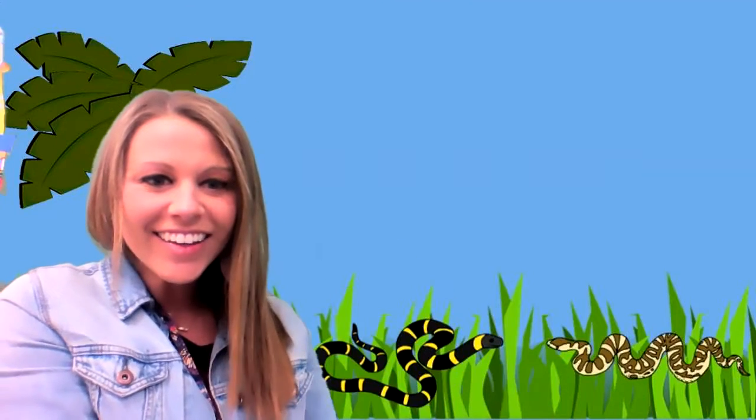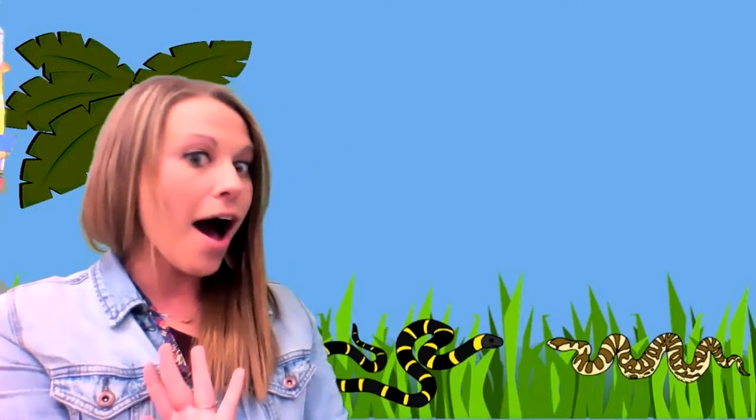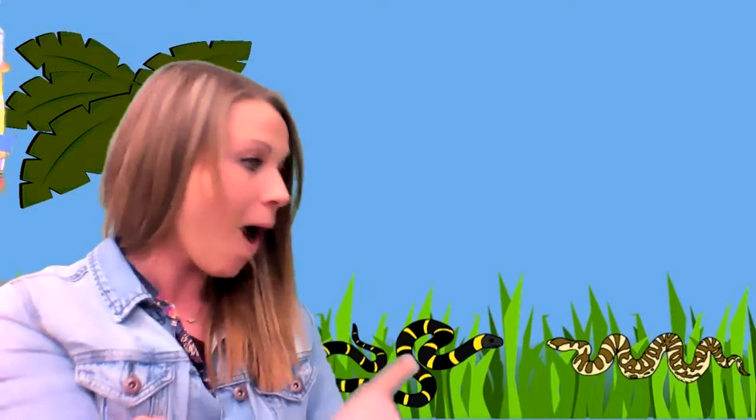Hi, friends. Do you hear something? Do you see something? What do you see? Snakes!